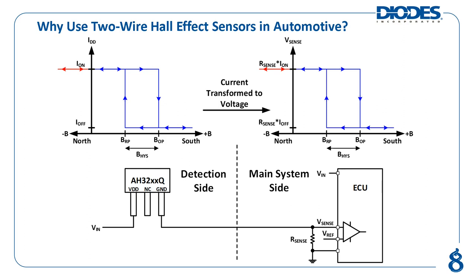One: the overall weight added to the vehicle in association with the cabling required to route VDD, ground, and the output. Two: the potential issue of supply or ground rail noise contributing to output signal degradation over long distances.